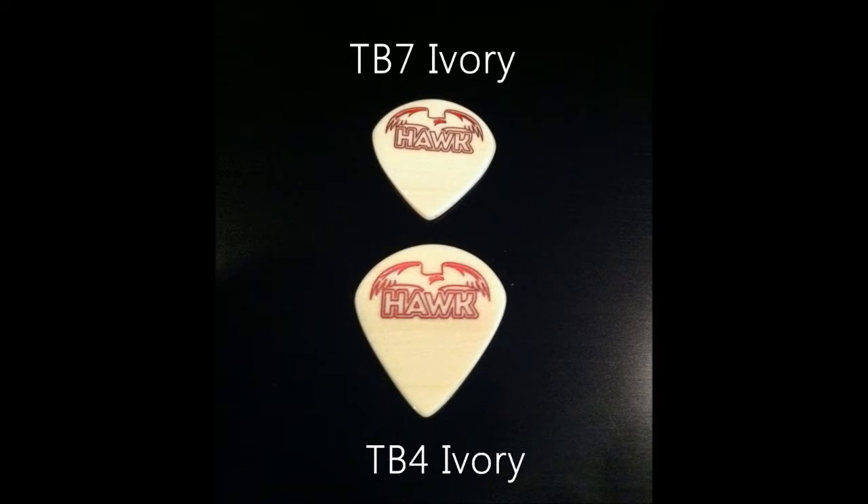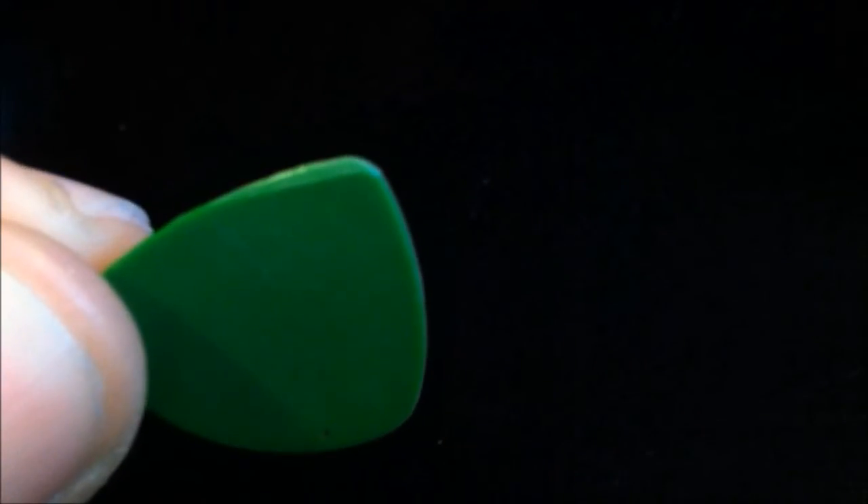I'm still using one of the original picks that was sent to me. I kind of find myself grabbing that original pick, and that's unheard of with other picks and brands I've used in the past. Months down the road, I would have already burned through 20 or 30 picks.